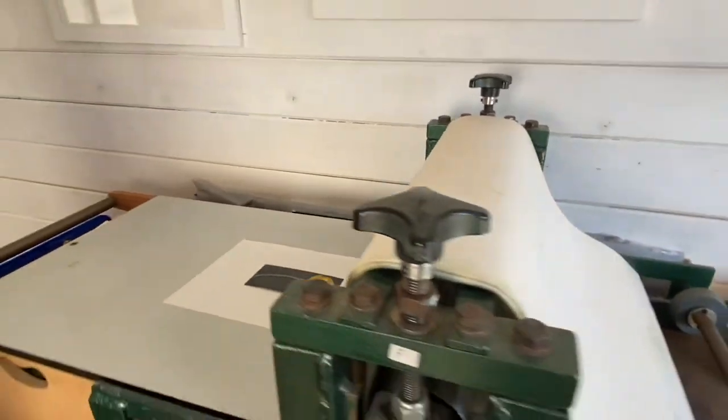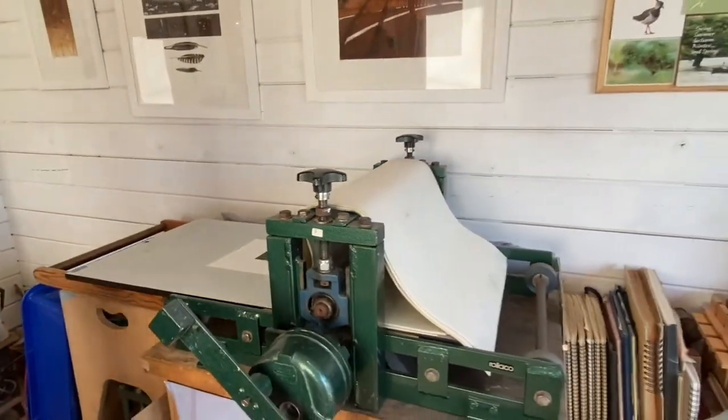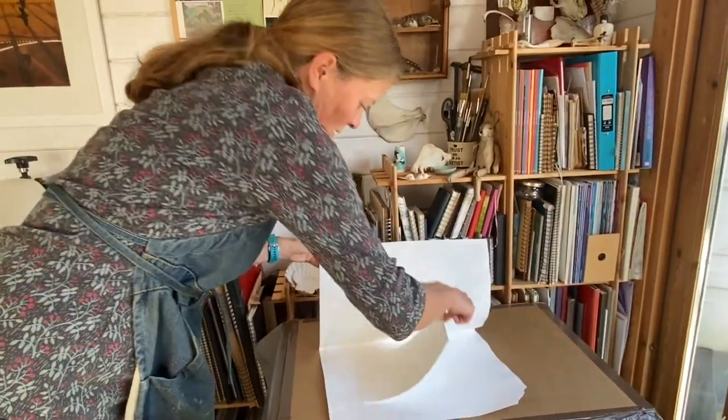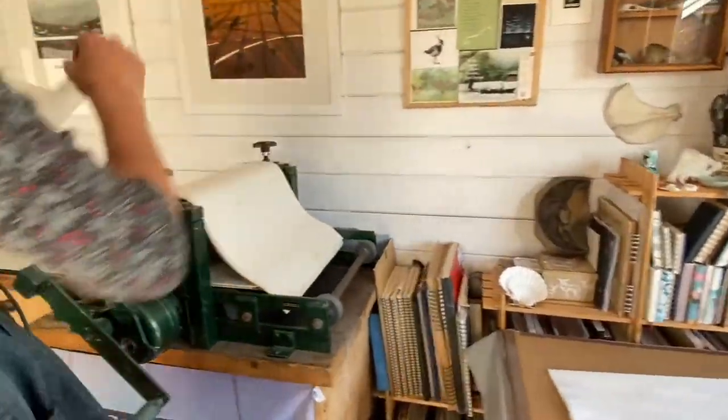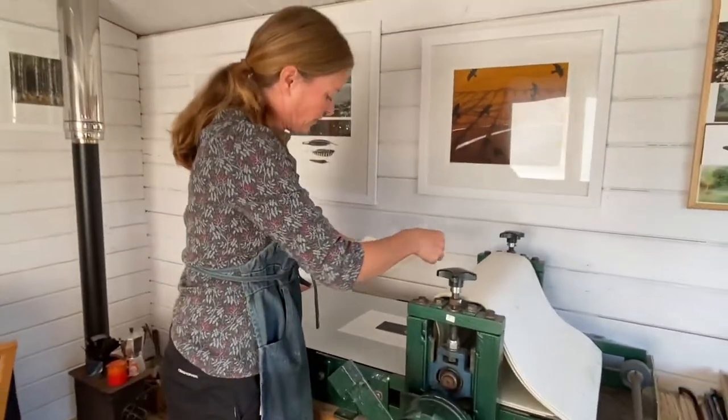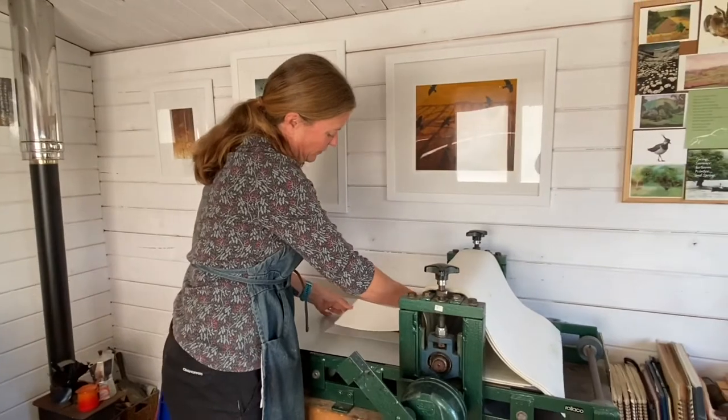There we go. Now I'm going to lay my bit of paper over the top. You need to have good clean hands because otherwise you'd get finger marks all over it. And I'll lay that over the top.